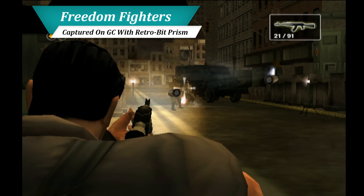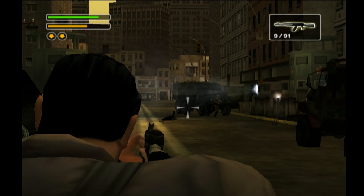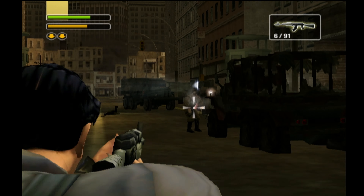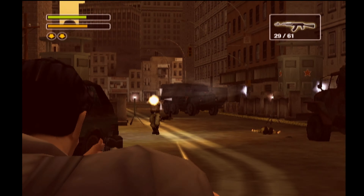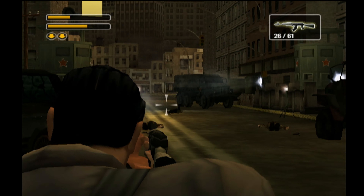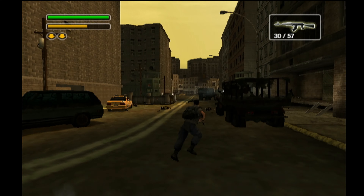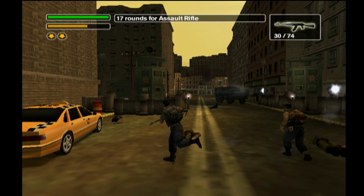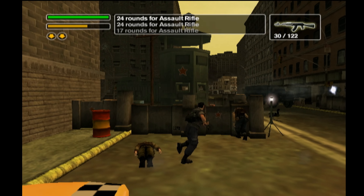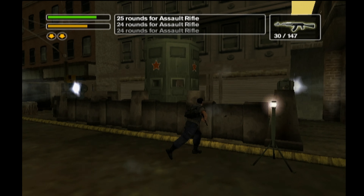Build quality aside, let's talk about how the WaveDash handles some gameplay. One of my favorite Gen 6 games is Freedom Fighters, a fairly casual third-person shooter. The game handled beautifully on the WaveDash and made for a great introduction to the controller. Outside of needing some time to get used to the stiff analog sticks, the game played beautifully and was a ton of fun to replay. With its 2.4GHz transmission, inputs from the WaveDash appear on screen quickly and accurately. Being able to finally play GameCube games wirelessly was really enjoyable even with the lack of rumble.